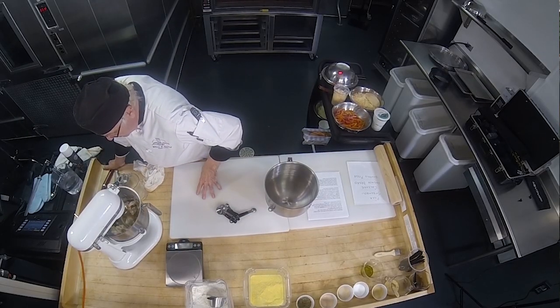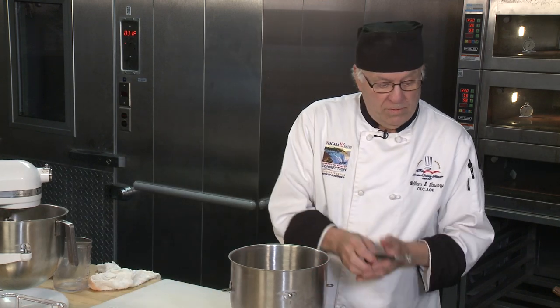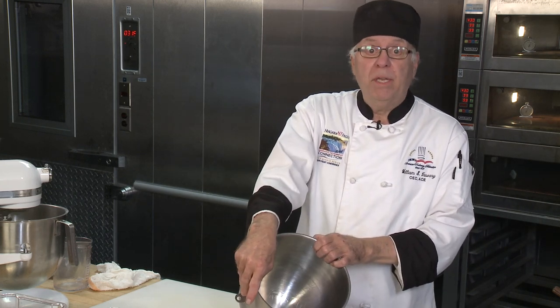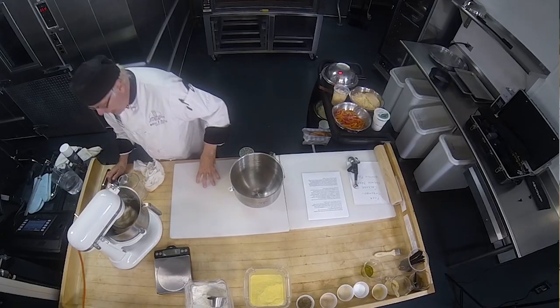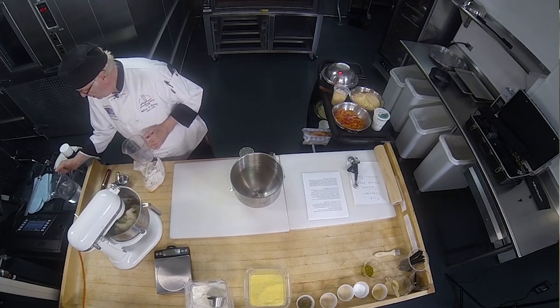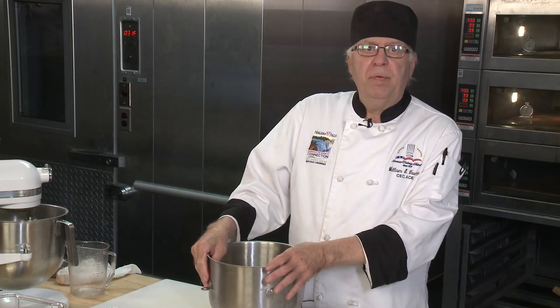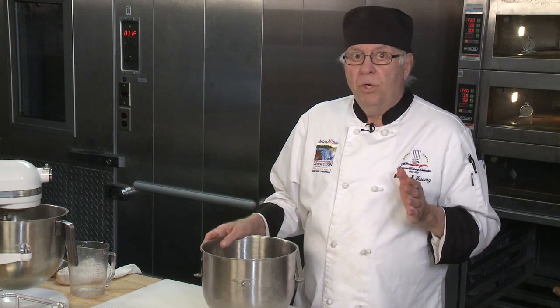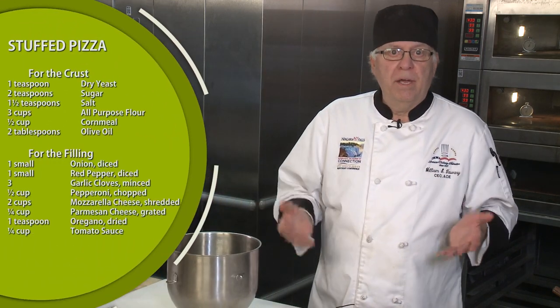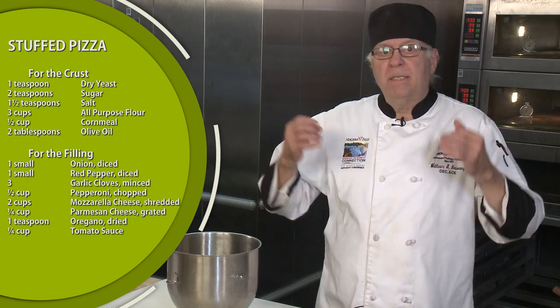That should do the trick — beautiful. Now while that's going, I'm going to start making the Chicago style stuffed pizza dough. I'll put together everything you need for that particular dough while the regular pizza dough is mixing. That regular pizza dough is by weight, but the stuffed pizza recipe is done by volume — so many cups of flour, tablespoons, teaspoons, maybe one egg.